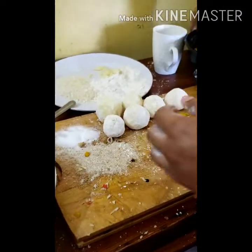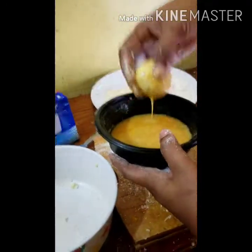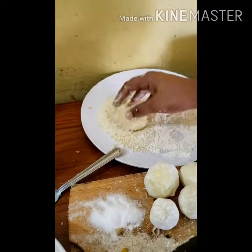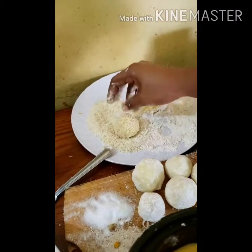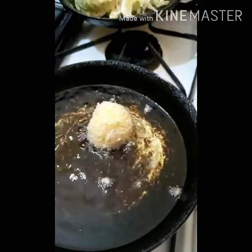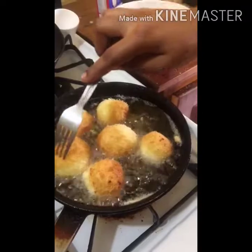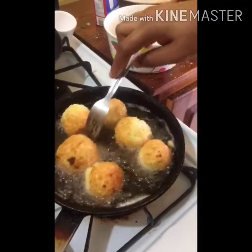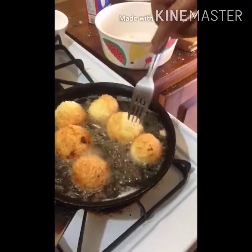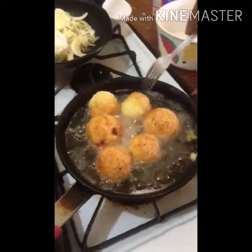So that's my croquettes shaped. I coat them — very delicate — then my Panko bread crumbs, and then straight to the pot. All of them are now in the pot. You want a nice golden color. Don't overdo them because the Irish potato is already cooked.